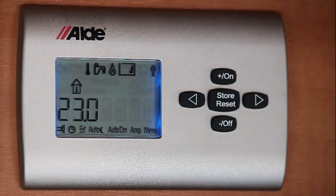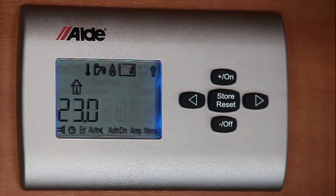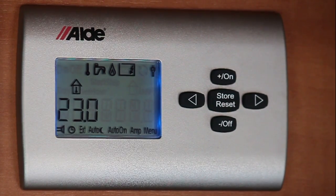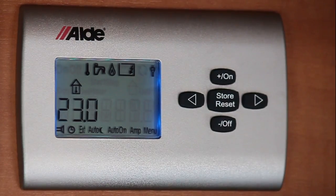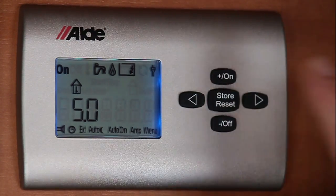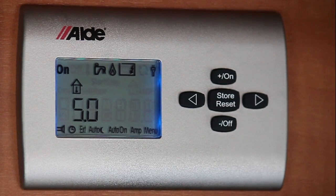The icons that run along the top are your temperature for your heating, your hot water, and you can operate on gas or on electric. To select the desired icon you use the arrows left or right. First of all I'm going to press the arrow to the right — as you can see it's at the lowest temperature, which is five degrees.